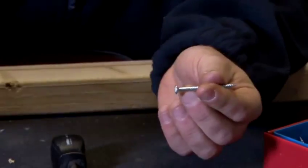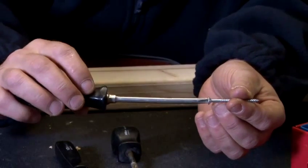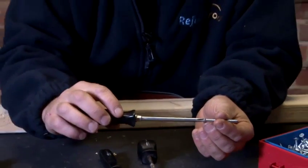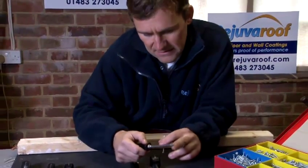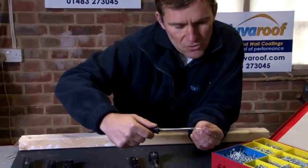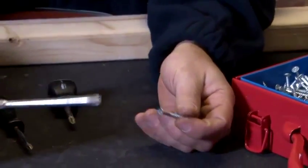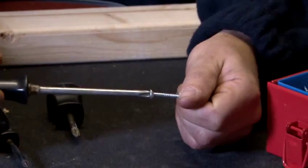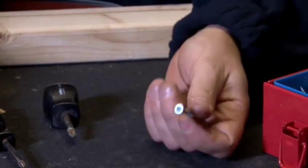It is important that we use the correct size because what can happen is when we're actually screwing the screw into the wood or the wall, we need to make sure that it doesn't strip. If we don't use the right size head to the right size screw, the screwdriver can spin within the screw and strip it — meaning the metal is broken away from inside the screw — and we can't get a proper purchase on the screw. So it is important that we get the right size screwdriver for the right size screw.